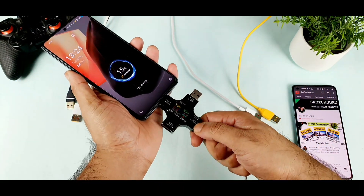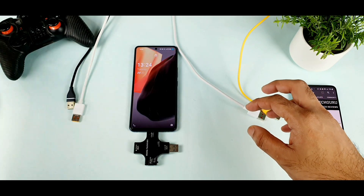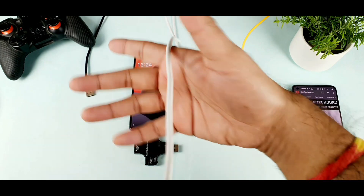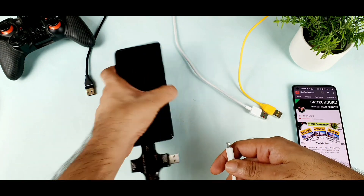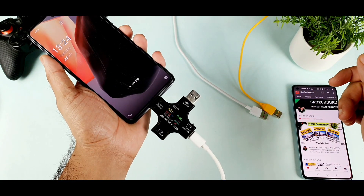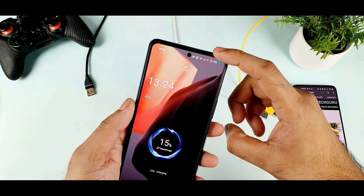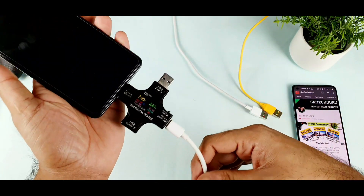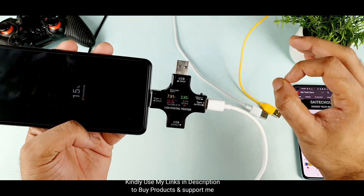Now let me try to use the realme cable and see what will happen if I use it with the same charger. This is the realme cable which I got right now. Let's connect and see what the realme cable will do. Yes, I connected the realme cable — let's see whether it will detect flash charge or not. Yes, absolutely it's detecting flash charge, and it's showing exactly the same current as before. There's no change in that — that's fantastic.